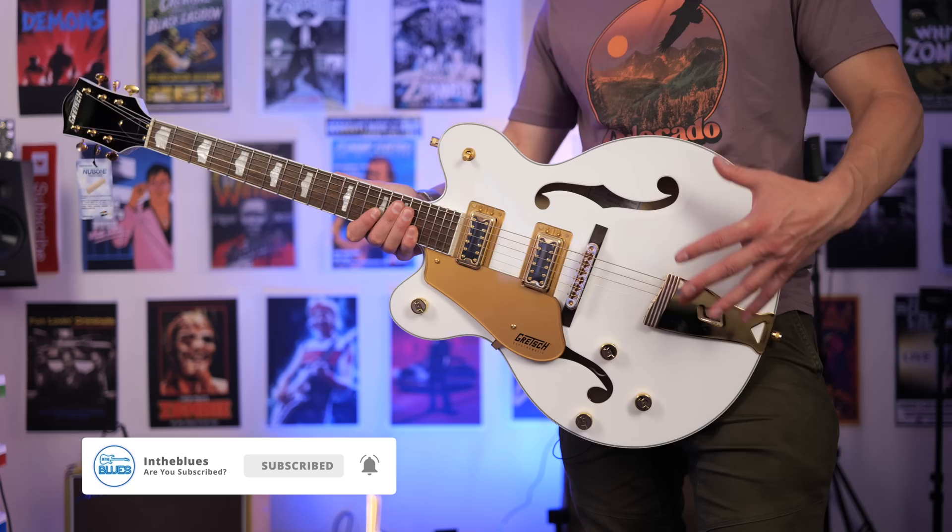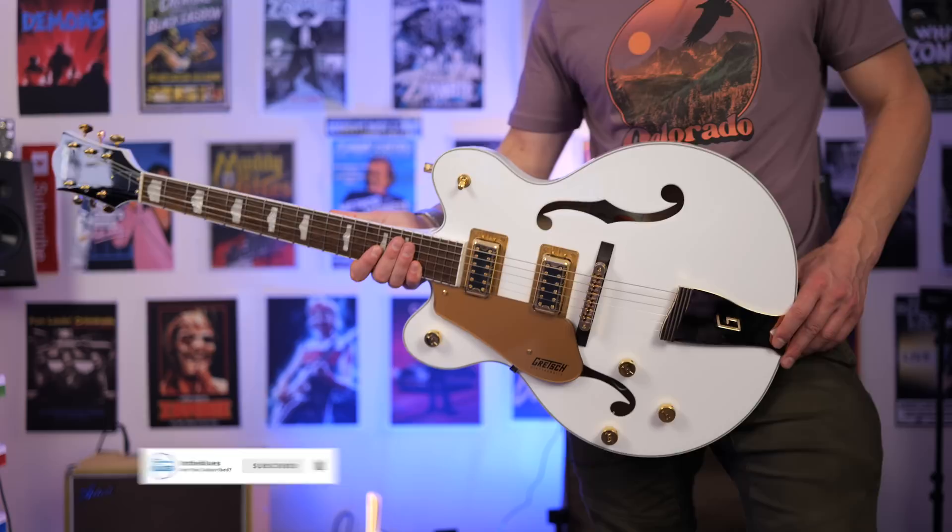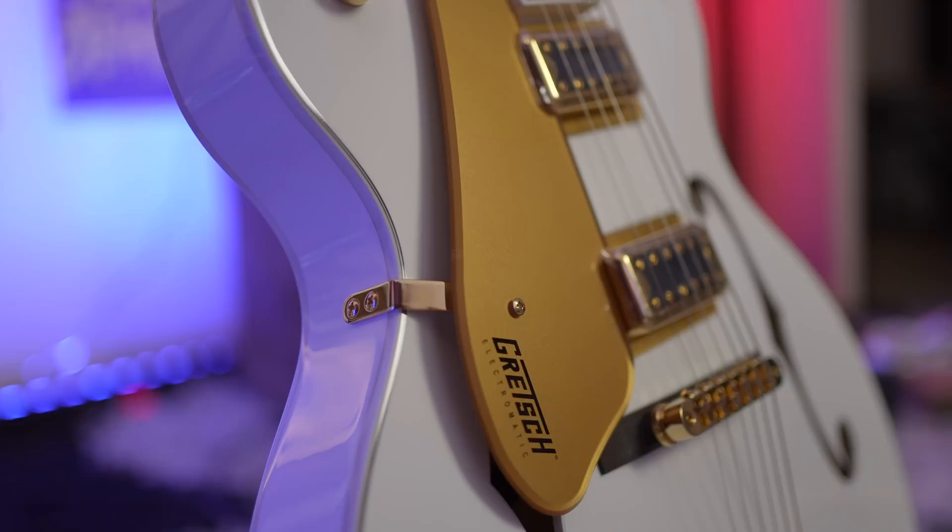In today's video, we're checking out the Gretsch G5422G in left-handed. This is of course also available in right-handed configuration. This is the Electromatic hollow body double cut electric guitar.